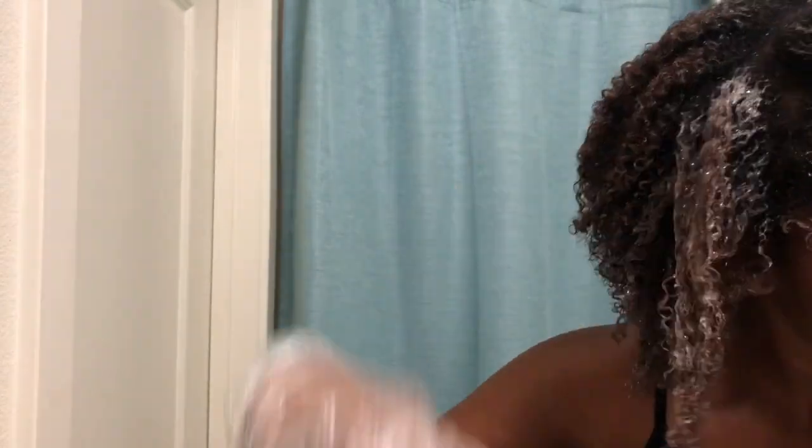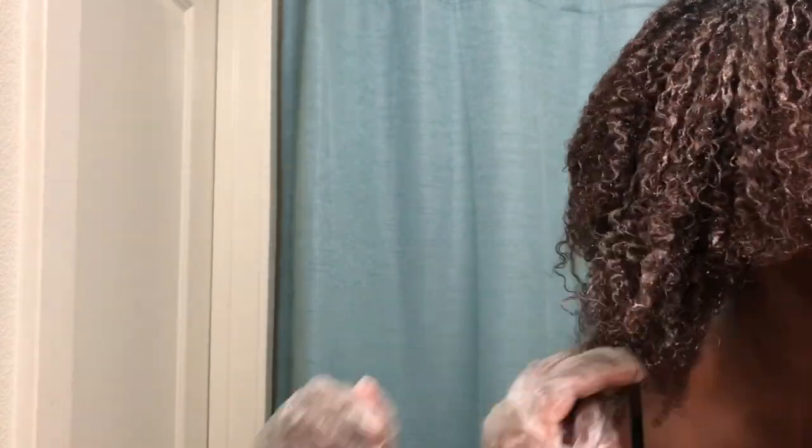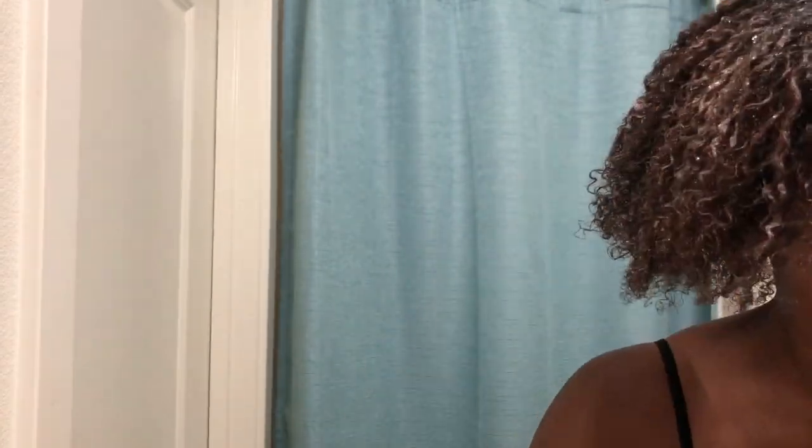Here you'll see that I am just raking this protein treatment through my hair from the ends to the roots, as if I was applying any other sort of product. The instructions say to sit underneath the hooded dryer without agitating your hair until the product is hard and your hair cannot move, and this is what the results are looking like afterwards.